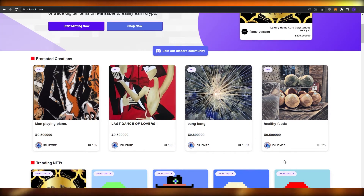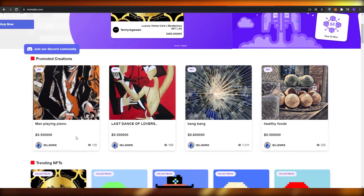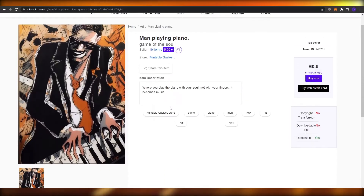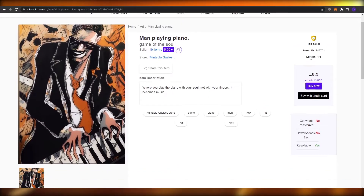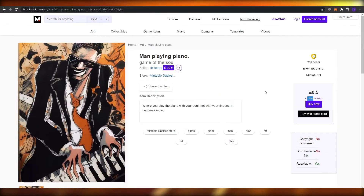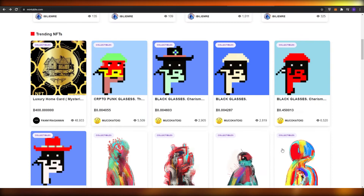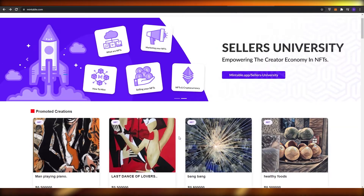Over here we have 0.5 — I wasn't sure if it was Ethereum or Bitcoin, but clicking on it we can see it's actually 0.5 Bitcoin, which translates to more than eighteen thousand dollars. This website is pretty amazing and you can earn quite a lot of money from it.